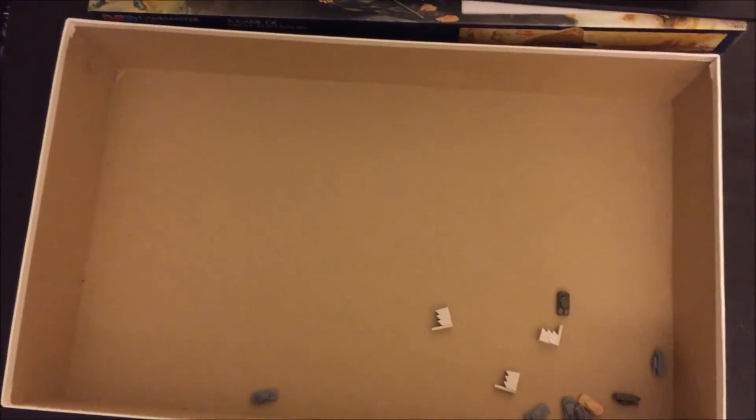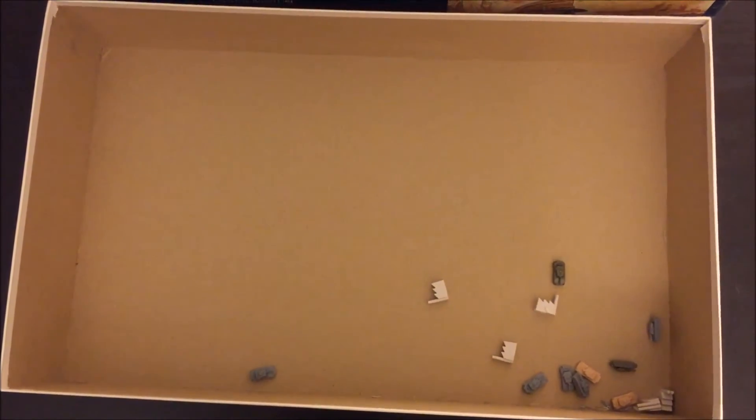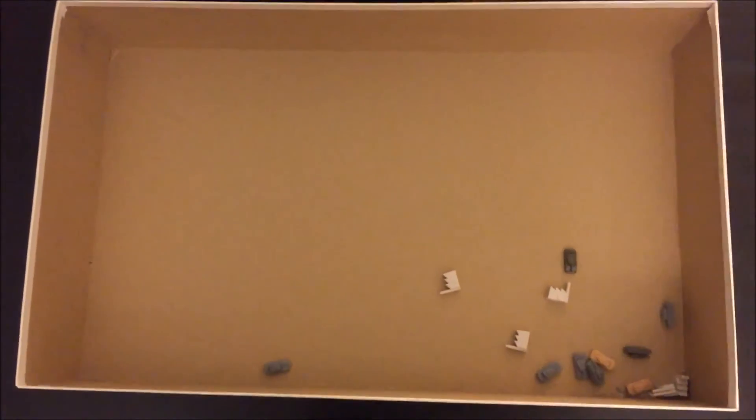All right, well that was just a quick unboxing of a 1980s era Milton Bradley Game Master Axis and Allies. Thanks for watching.